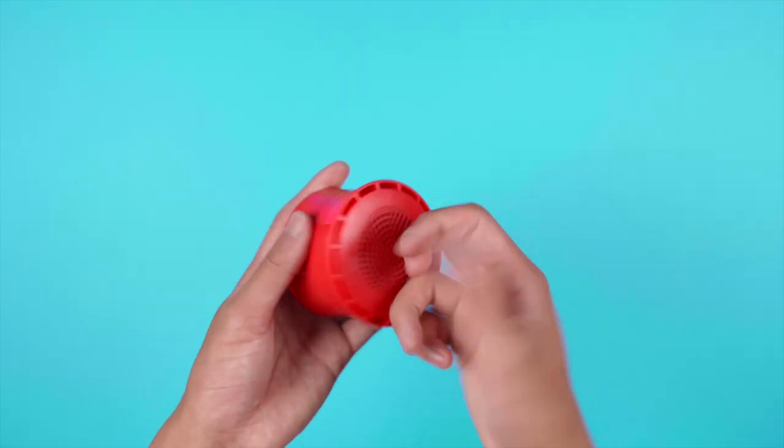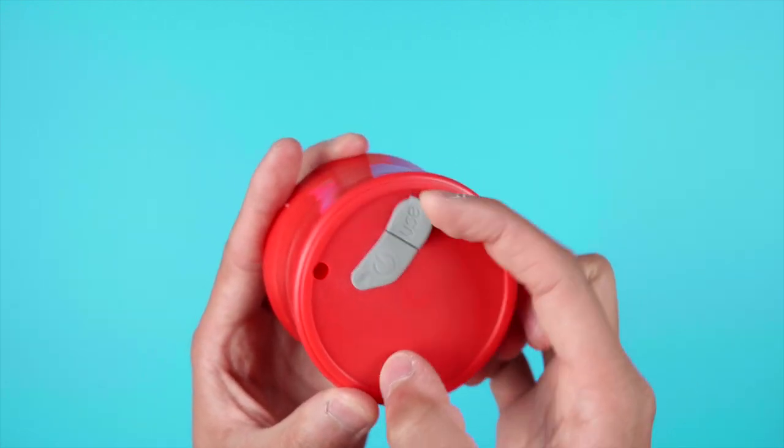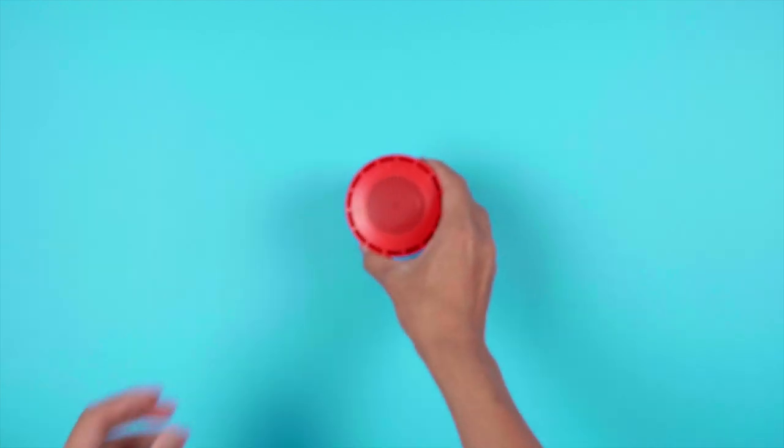With regards to the speaker, it is made out of hard plastic and is pretty small. On the back of the speaker, you have a water-tight seal for the power button, and also one for the micro USB cord. Very simple.